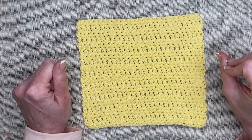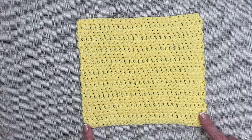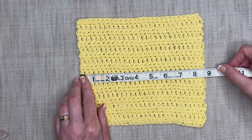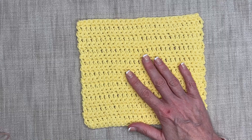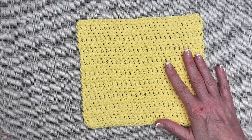Let's start by looking at our completed washcloth. We need to start our project by chaining 28 chains, then creating our first row of single crochets. Then we're going to go alternating rows: double crochet, single crochet, double crochet, single crochet, all the way until we're done. We're creating a washcloth that is about eight and a half inches wide and about seven and a half to eight inches long. The beautiful thing about crocheting and creating your own projects is you can make this as long or as short as you want.